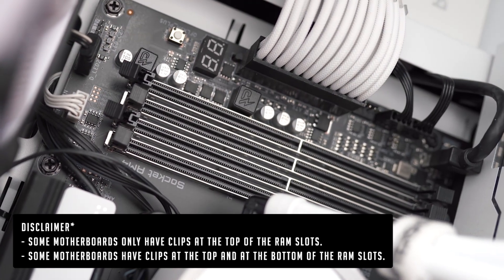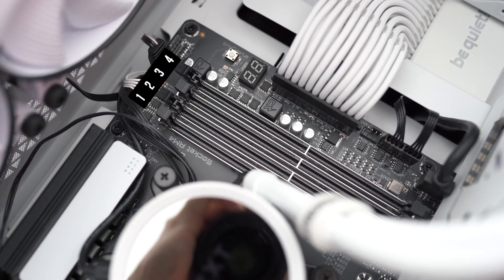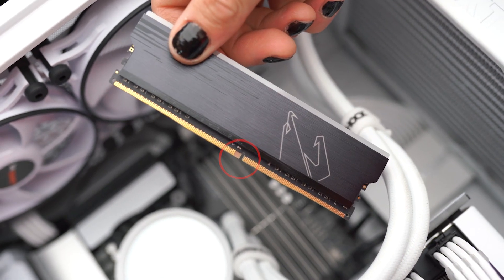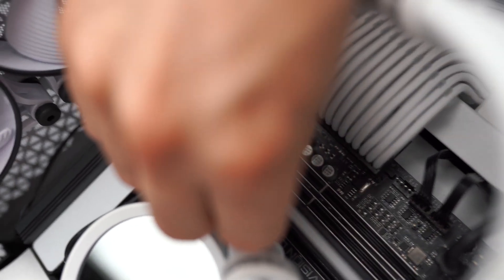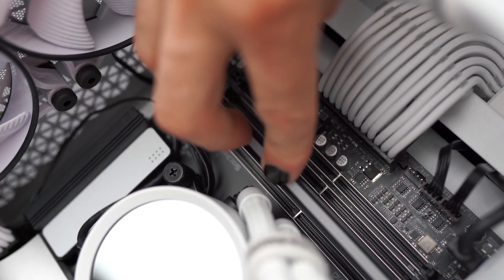If you have two sticks, counting from left to right, make sure you insert them into slot two and slot four. Or if you have four sticks, fill them up from one through to four. Be sure to line up the gap on the bottom of your RAM stick with the notch in your RAM slot. The sticks only go in one way, so you can't get this one wrong. Once the clips lock the RAM into the motherboard, you will hear an audible click.